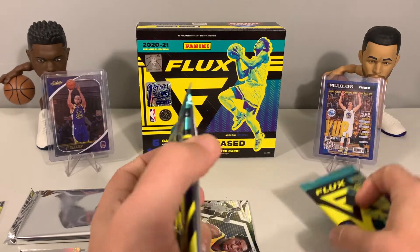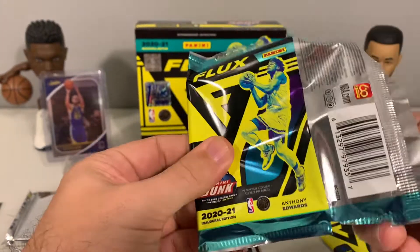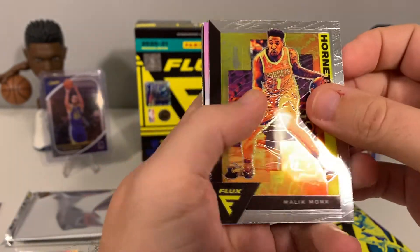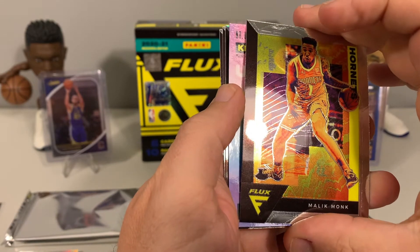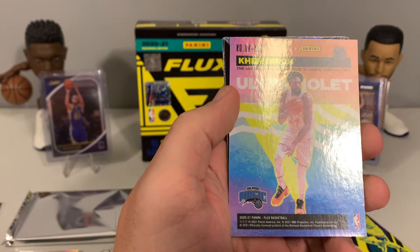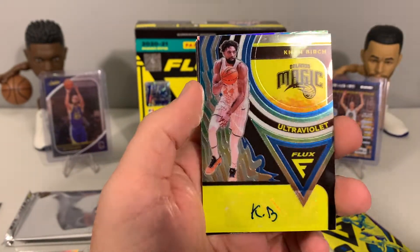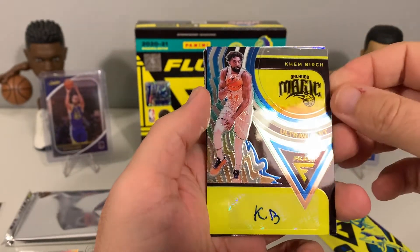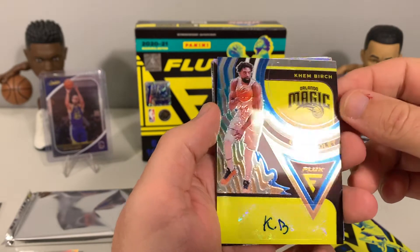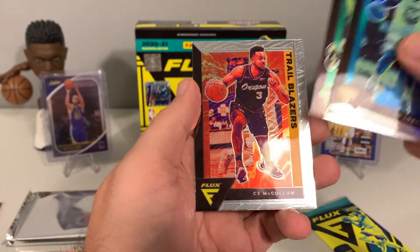This pack feels a little thicker than the others — maybe not. Malik Monk, and then it looks like this is our auto — yes, it is Kem Birch, Ultraviolet. Not the auto we were looking for but it is an auto. I definitely like the style and look of the card, but not the player we were looking for. We also got Looney, Vince Carter, and CJ McCollum.